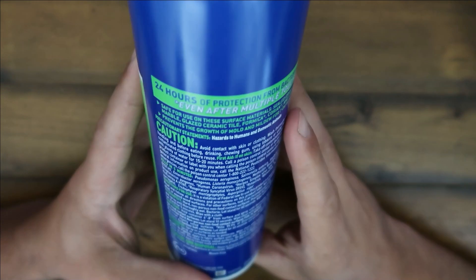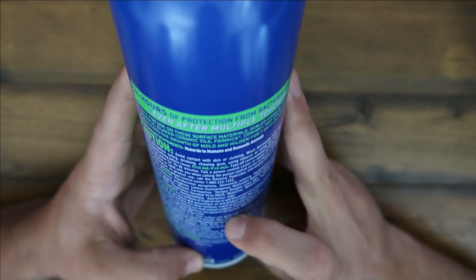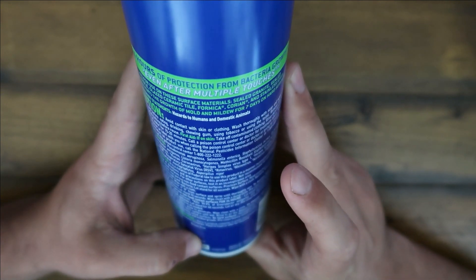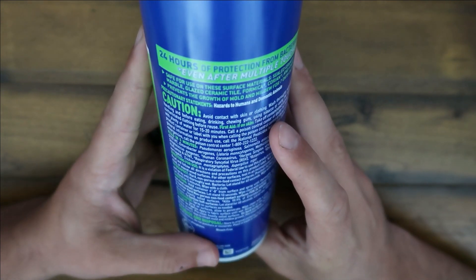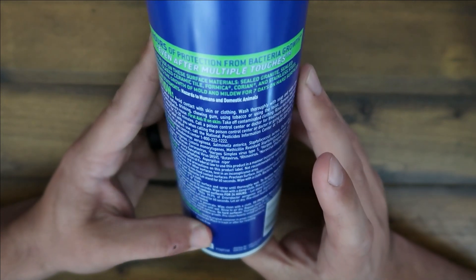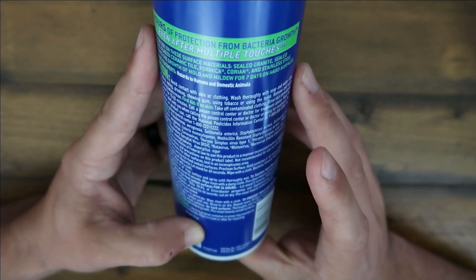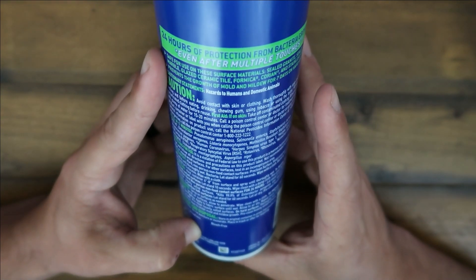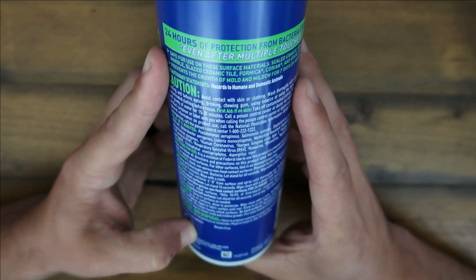So there are some interesting things — it's a simple use: six to eight inches from the surface, spray until thoroughly wet, then let stand for ten seconds, wipe it clean with a damp cloth. If it's heavily soiled, leave it for five minutes and then allow it to air dry, and it should kill 99.9% of the germs. Pretty good.